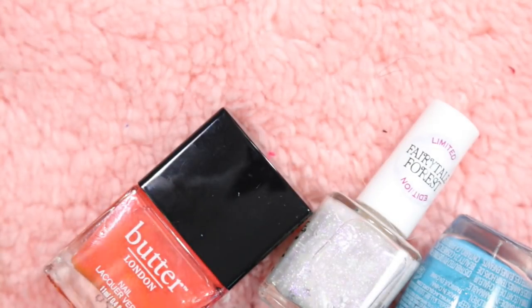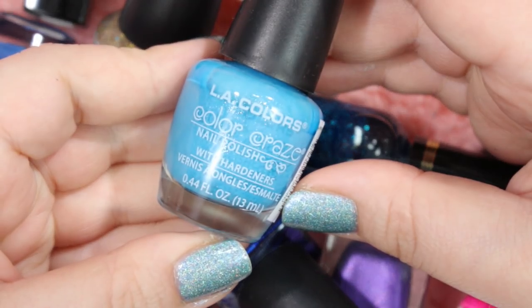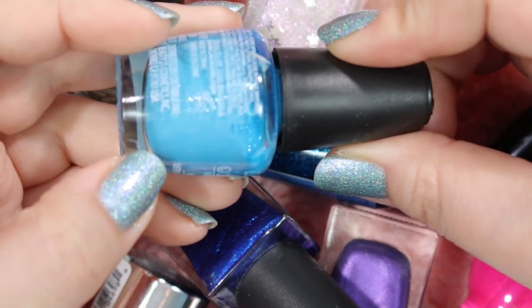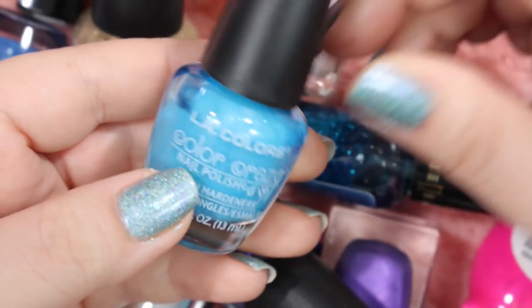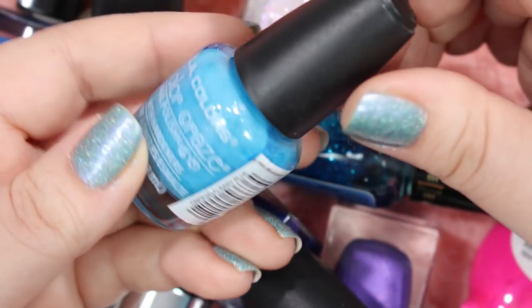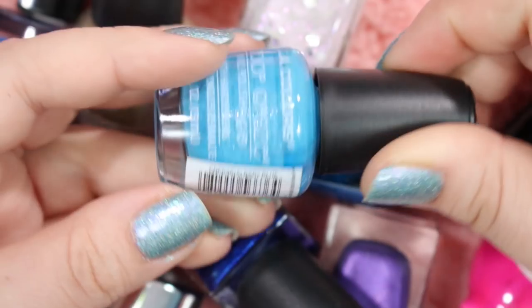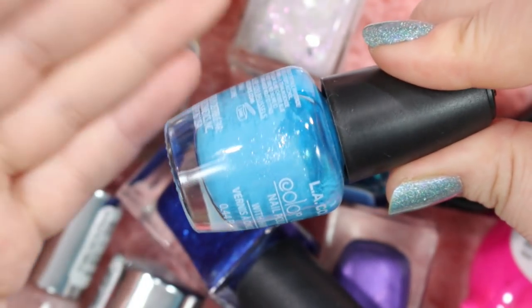Next up we've got another one of these LA Color Craze polishes in the shade Baby Blue. It is a slightly neon blue with a little bit of a glass shimmer running through it. I don't feel very passionate about it, so I'm just going to get rid of it. I've never worn it and I don't think I ever will want to wear it, so I'll just get rid of it.